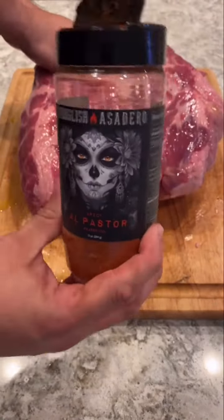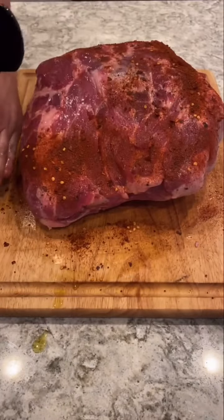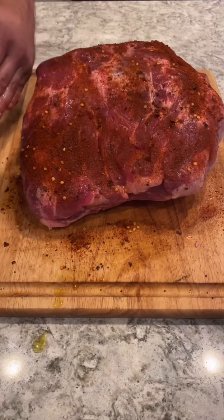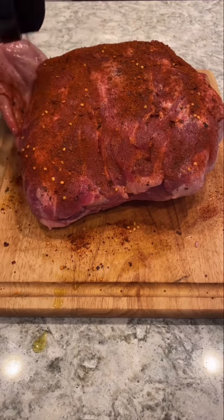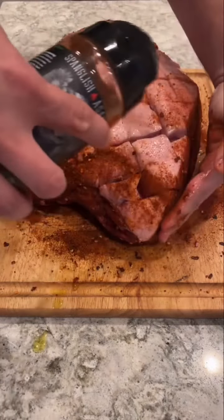Next we're using Spanglish Asaderos al pastor seasoning — this stuff is amazing. We're gonna cover every square inch of this meat with seasoning. Make sure you get it good into all that scored area of the fat cap.